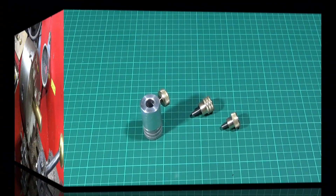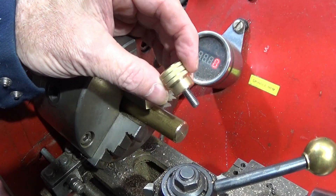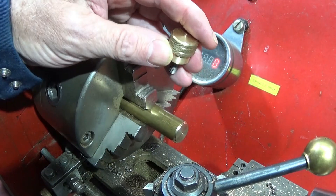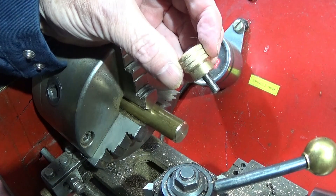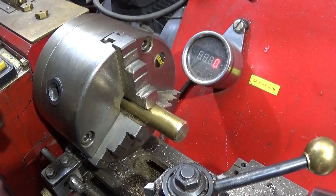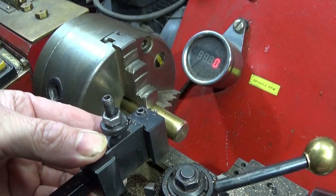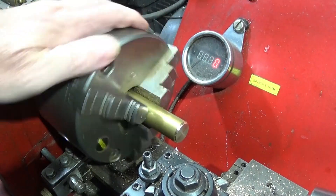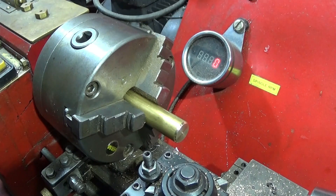I'm making this on the Chinese mini lathe. It's a 6mm thumb screw made out of stainless steel and brass, and I'm using the same tool set that I showed in my last video. This is the turning tool. I put the brass up into the chuck and it's running out a little bit, so I'm going to skim the diameter. If it was running dead true I'd just leave it as is.